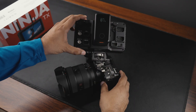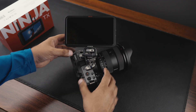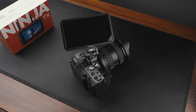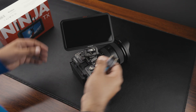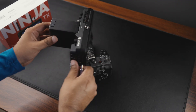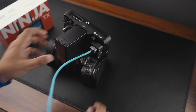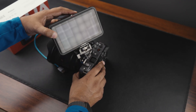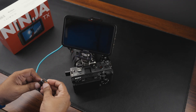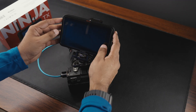Hopefully this battery has a charge — yep it does. I need a cable — there we go. I'm so used to the older Ninja monitor where the HDMI port is on the side; now it's in the back, which is nice. I'll plug this in and turn the monitor on.